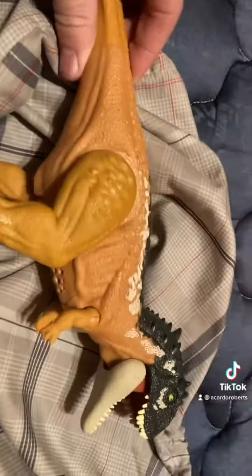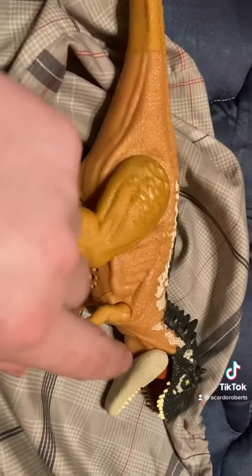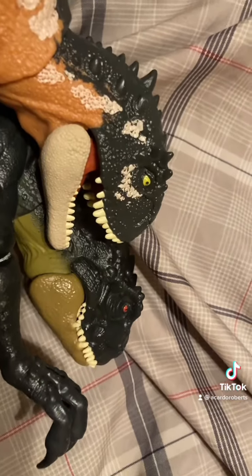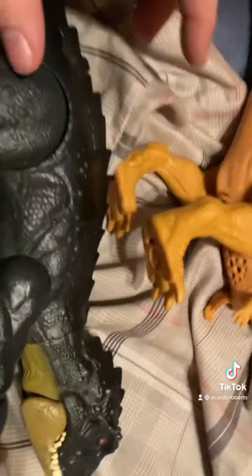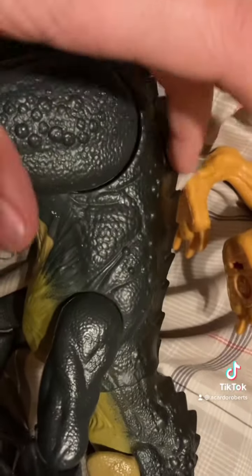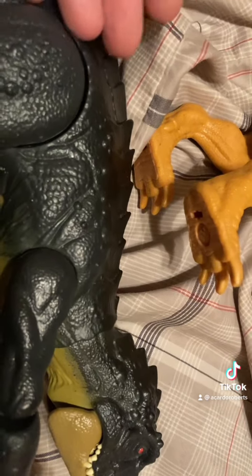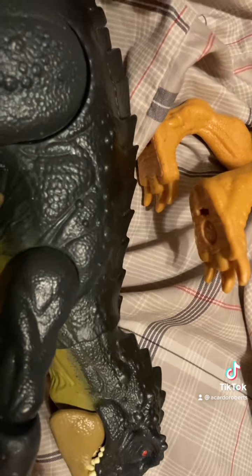One dinosaur that I immediately thought of when I saw its head was the Scorpius Rex, because its head shape is about the same — from the eye-to-snout ratio. And the fact that it scales similarly — well, this is fan art. This toy is based off of the fan art of the E750, also known as Scorpius Rex.